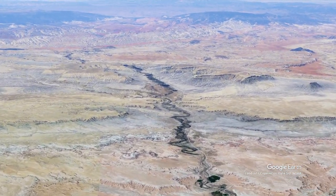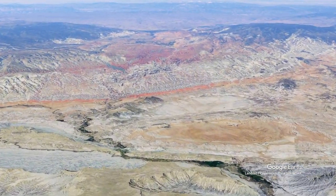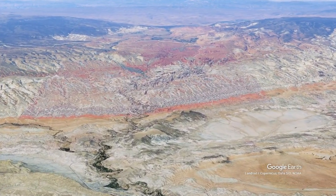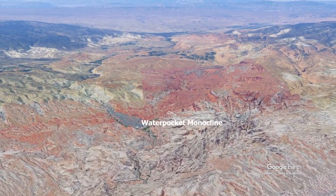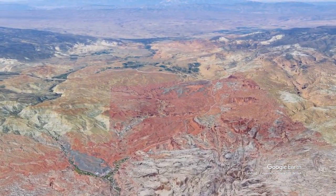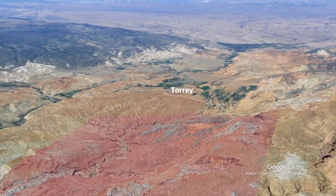As we head north across this Jurassic plain, we come up to Hanksville, and that's where we turn to the west. We'll start heading into Capitol Reef National Park, where we encounter another big monocline warp in the crust on the Colorado Plateau — the Waterpocket Fold, or Waterpocket Monocline. Again, that's going to raise older rocks on the west side.